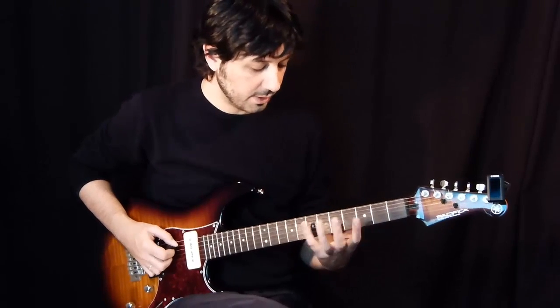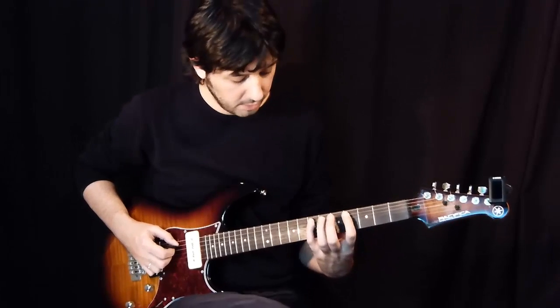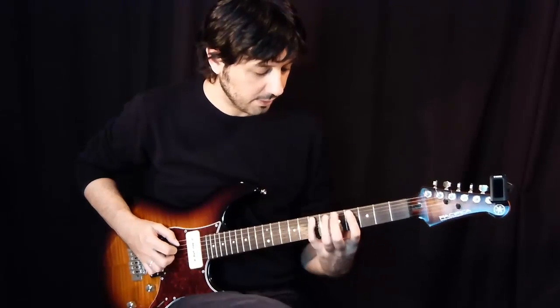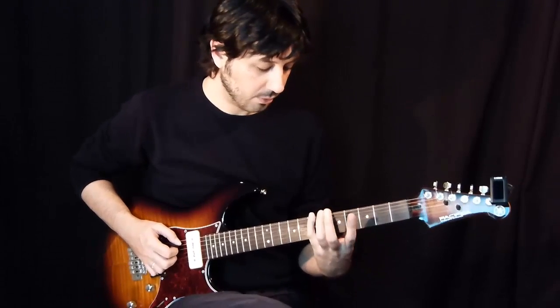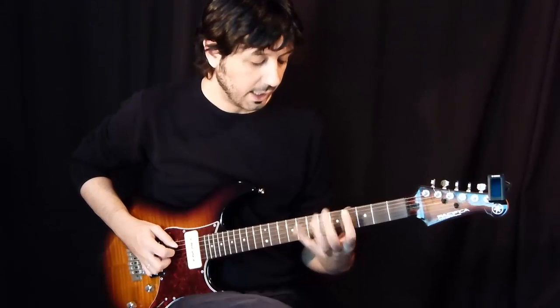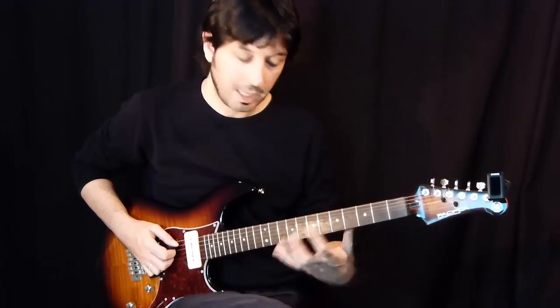So this is how it goes. I start in the A string, in the 5th string with a pull-off from the 7th to the 4th fret, then on the low E in the 7th fret, again in the A string, this time from the 4th to the 7th fret with a hammer-on.